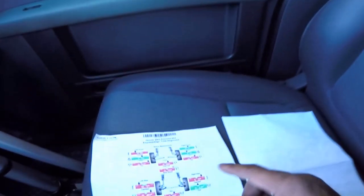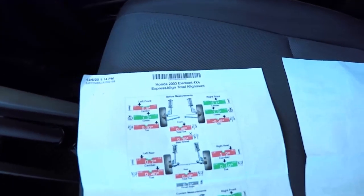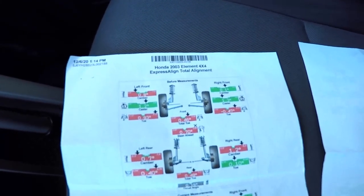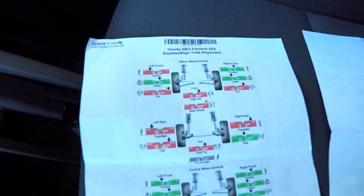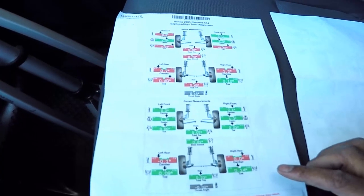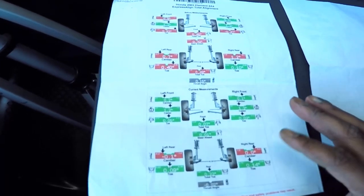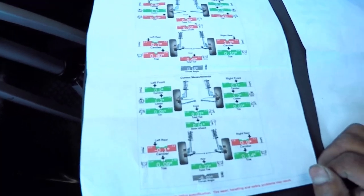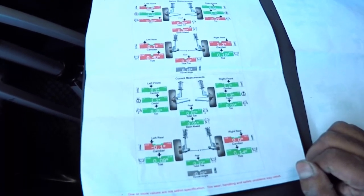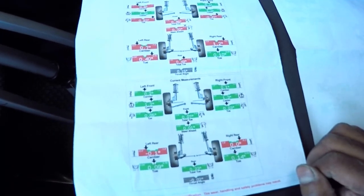Let me show you the paperwork on the alignment when I took it in. This is what it looked like before any work was done — it was red, very bad. After they finished, I kept telling them I have a rear camber adjustment — those blue bars you can adjust. The guy said it's not that bad, it'll still work just fine. I wasn't happy with that, but I said I'll take your word for it, even though I knew in my heart it wasn't right.